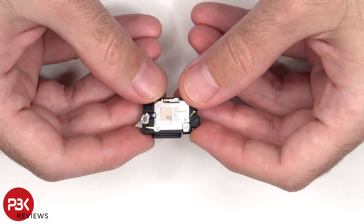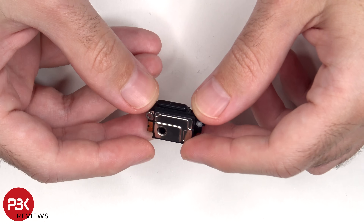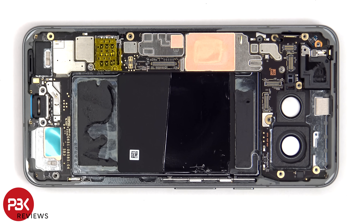Here's the bottom speaker assembly. There's a mesh filter over the speaker opening. To remove the main board, there are two more T4 or Torx 4 screws which need to be removed.